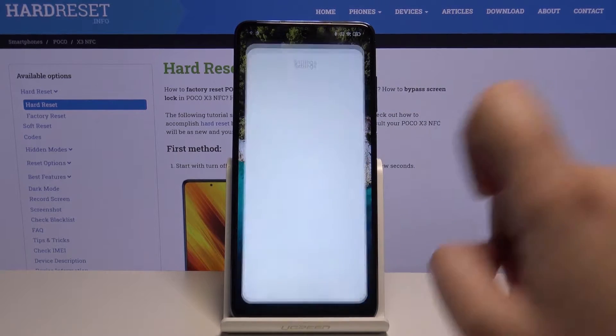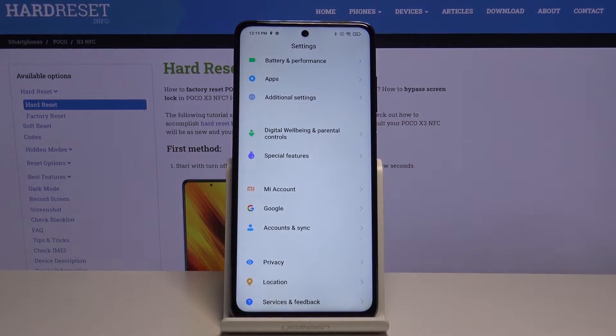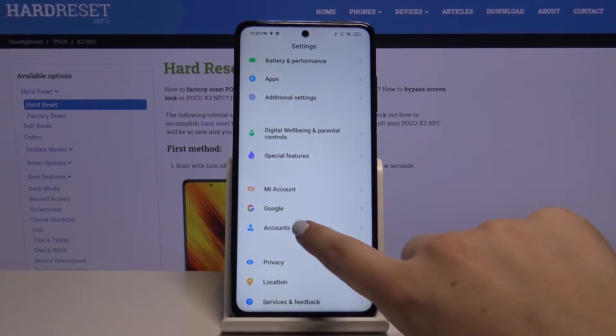First of all we have to tap on the settings and scroll down to the very bottom. As you can see here we've got Google options, so we can tap on it and here we can remove the Google account, or simply do it via Accounts and Sync.